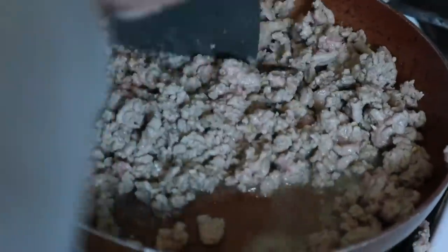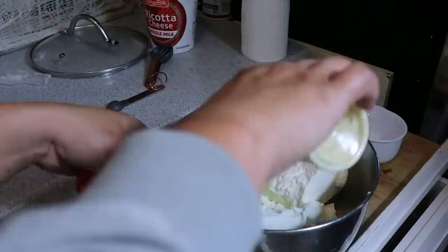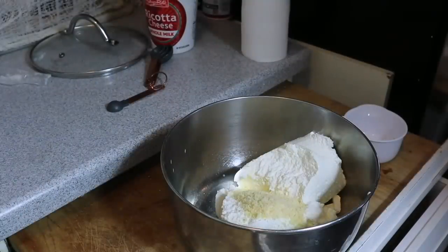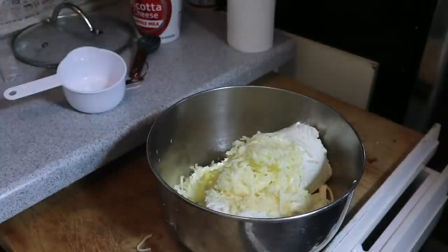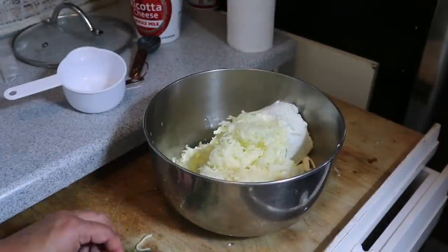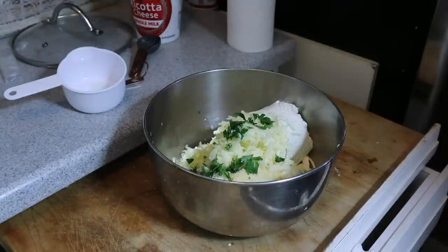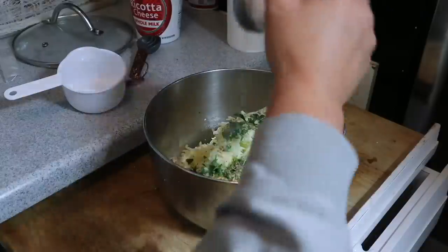Once the meat is cooked, drain all the extra grease and put it to the side. For the shell filling, you basically use ricotta cheese, parmesan cheese, mozzarella cheese, one or two eggs, and all the seasonings — Italian seasoning, oregano, and parsley. Mix it all up. The egg helps it bind, kind of like a lasagna, which is nice for what we're going to create.